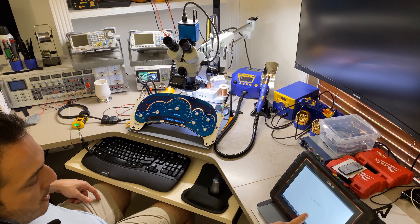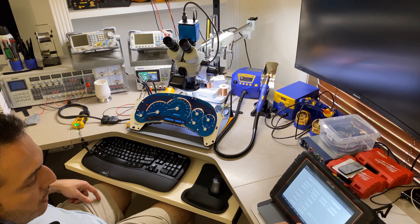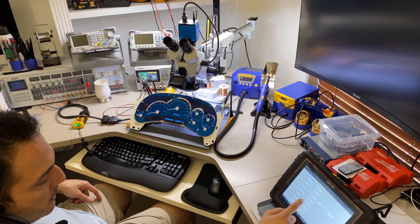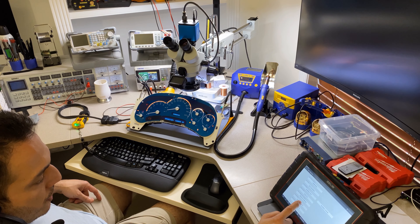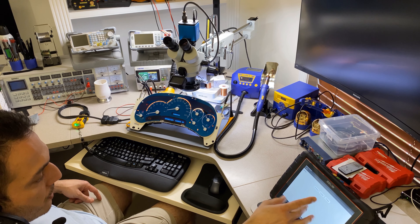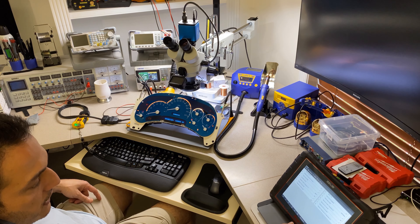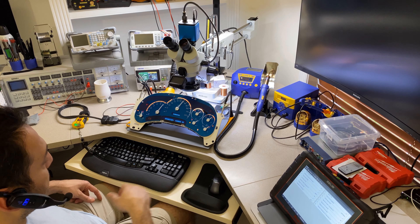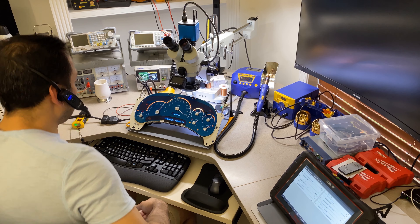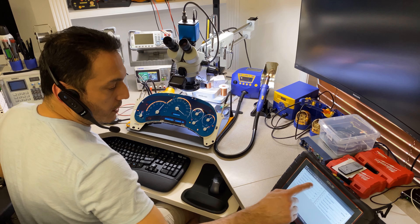Whenever you have that problem with the Snap-on giving you that exit error, just don't keep trying — exit and re-read the vehicle. It usually happens when you turn the ignition on and off while still in a menu. I know from experience. Going to on — all gauges look good. Perfect, perfect, perfect. Off.